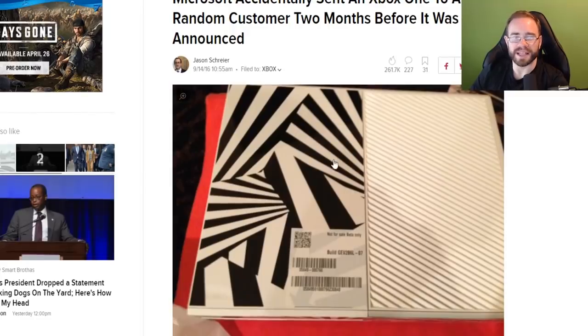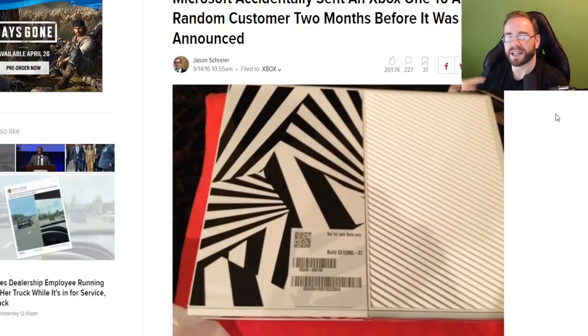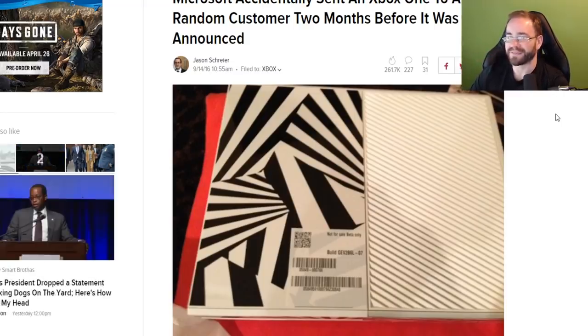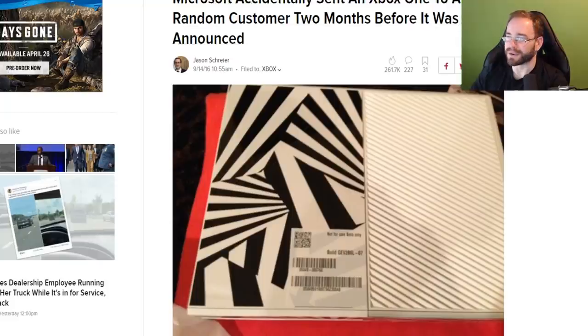They were actually sent a zebra-colored Xbox One, and Microsoft had to go to the person's house and retrieve it. They gave them an Xbox 360 and a Kinect — and this person had originally just ordered a laptop. Think about it this way: if somebody posted online and said, 'I ordered a laptop but they sent me this' — would you have believed them? We probably wouldn't. It's a zebra-colored thing — we'd have thought this person was just playing around. So I guess, technically, you never know.